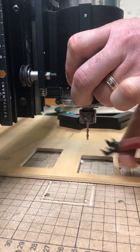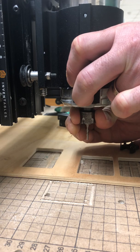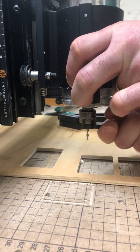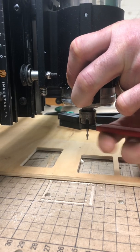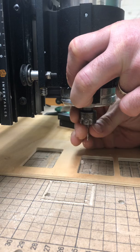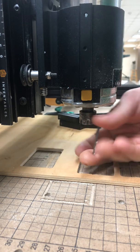It's going to loosen only partway. As you loosen the rest by hand it's going to tighten back up, so you have to put the tool back on one more time, crank it the rest of the way, and then you can loosen it by hand.